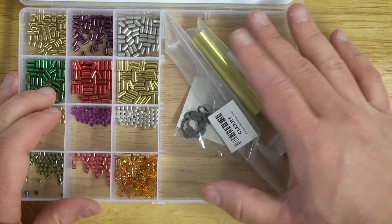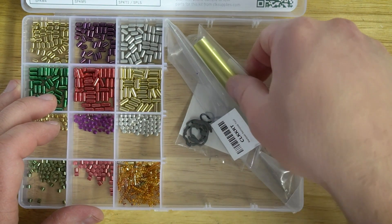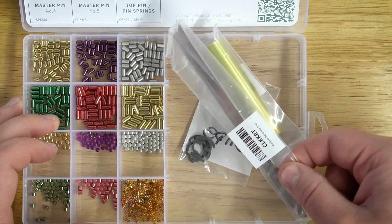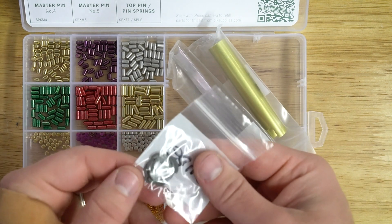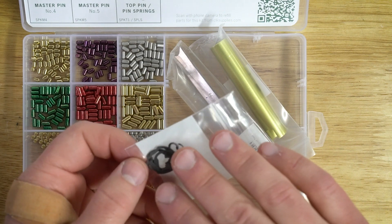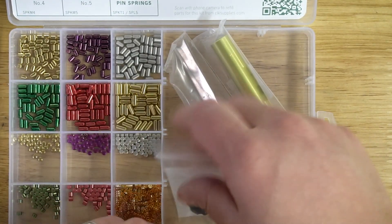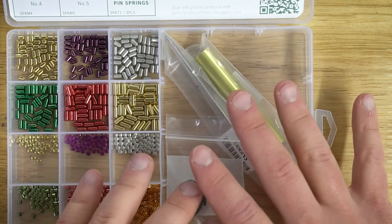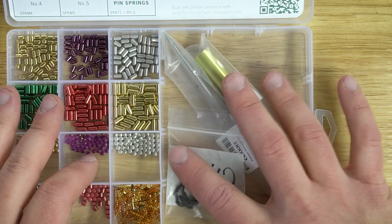Off to the side here, there's a nice big area for storage. The tools that come with it include an aluminum plug follower, a Kwikset clip removal tool, and a few different C clips for the back of the plugs — because every once in a while they go flying and we can't find them. The good news is there's still plenty of room to put extra parts and pieces, which is really handy to have in the same kit.